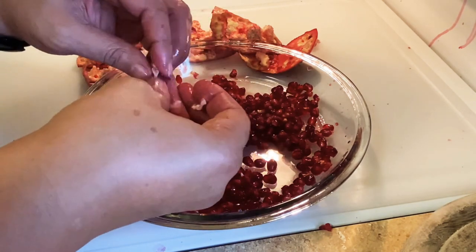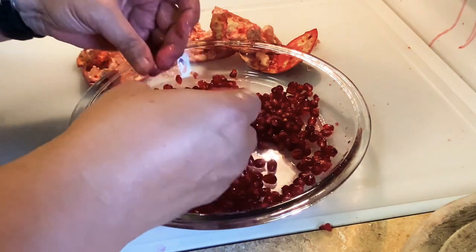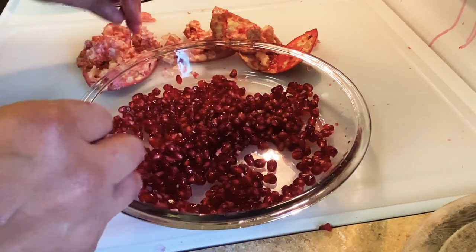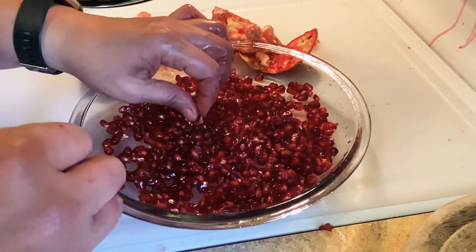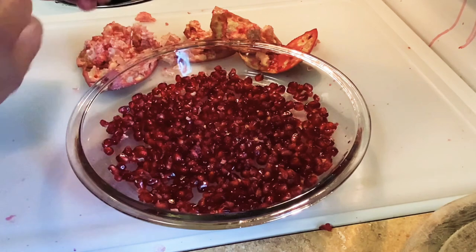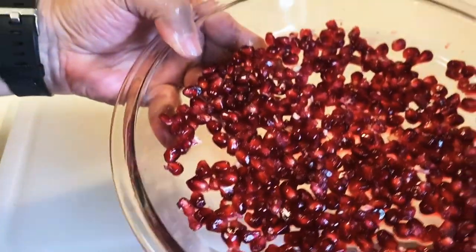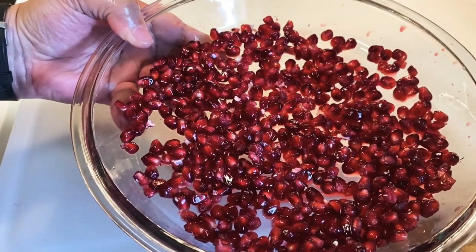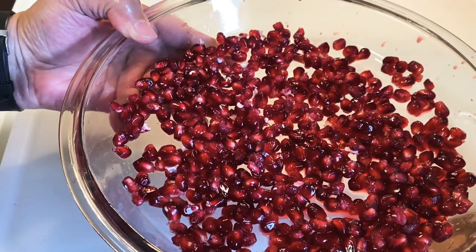So how's your day? It's going really well. I hope you and your family are healthy and safe. Now you have your plate full of pomegranate seeds and they are ready to eat — yum, yum! Hope you enjoyed this video. Have a great day and I will talk to you later. Bye-bye.